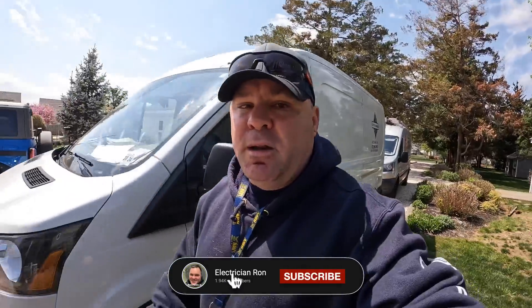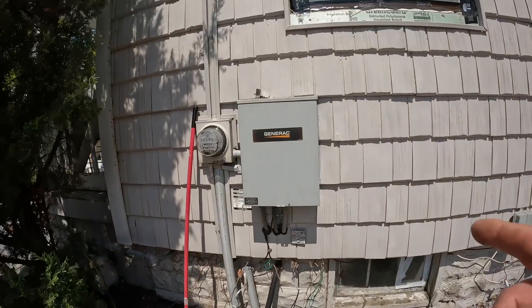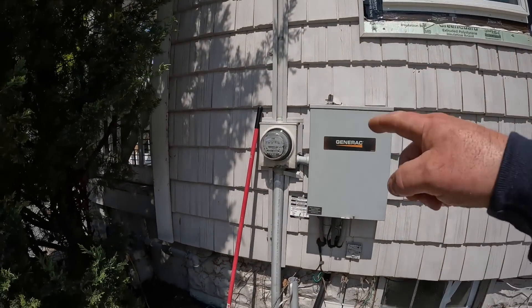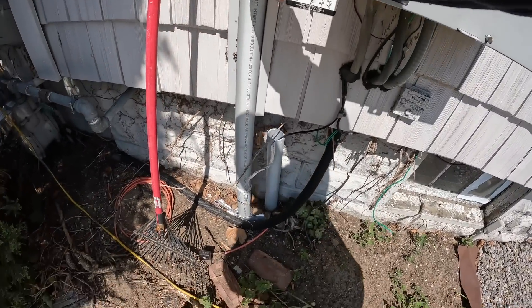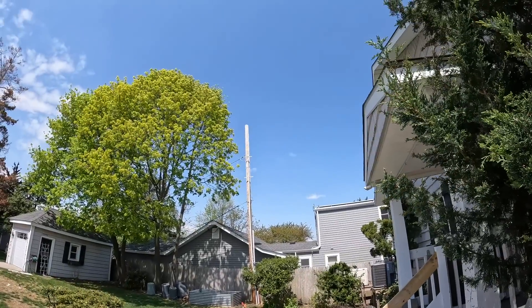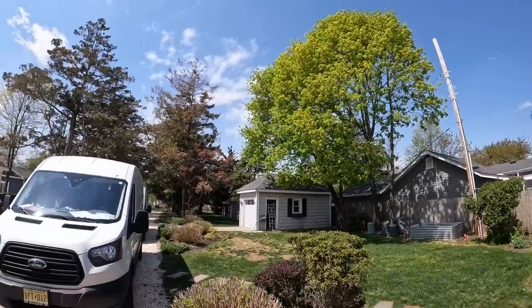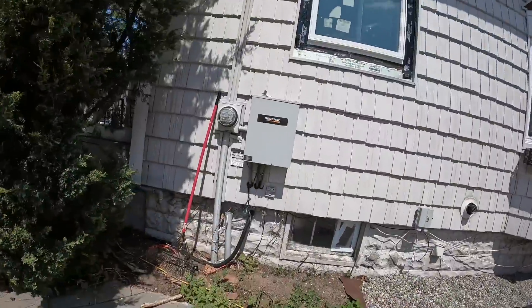Hey guys, welcome back to my channel. Today we're taking out a 100 amp automatic transfer switch and putting in a 200 amp automatic transfer switch, and also upgrading the electrical service to 200 amps. We're getting rid of that 100 amp transfer switch and meter, getting rid of this nipple in between. This is our supply from JCPNL — two-inch underground service that goes up this pole, and about 200 feet down that way is the transformer.